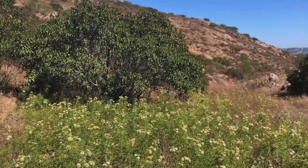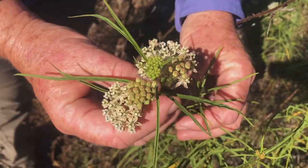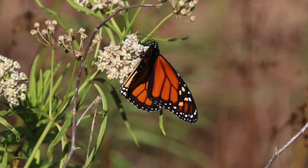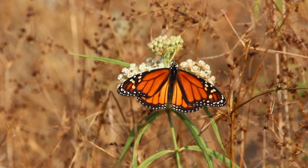Hi, I'm Mary Duffy with the Earth Discovery Institute. We're here in the backcountry of southeast San Diego County to introduce you to native milkweeds. Milkweeds in general are the host plants of monarch butterflies.